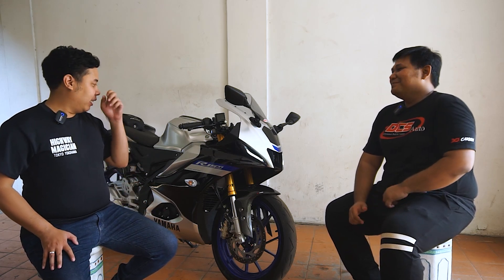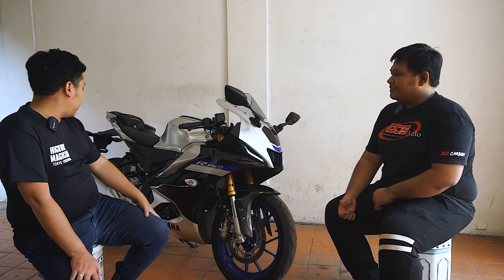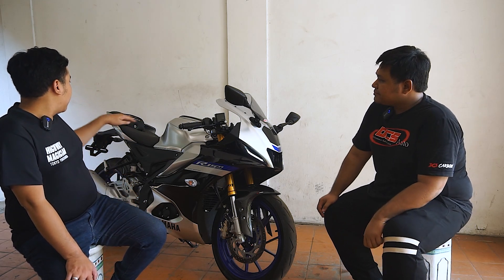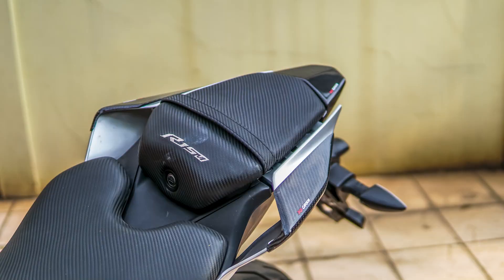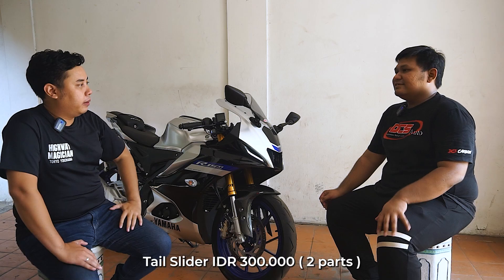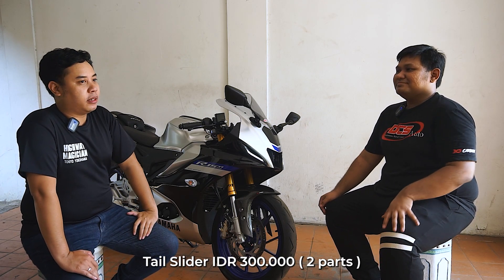Lalu jangan khawatir, yang Fitri juga masih ada stoknya ya? Fitri masih banyak — best seller sementara. Part-nya nggak kita sebutin satu-satu karena pasti banyak banget. Kita lanjut dulu yang di tengah. Terus yang ke belakang lagi, itu apa sebutannya? Itu body protector atau tile slider. Kanan-kiri kena di Rp300.000.